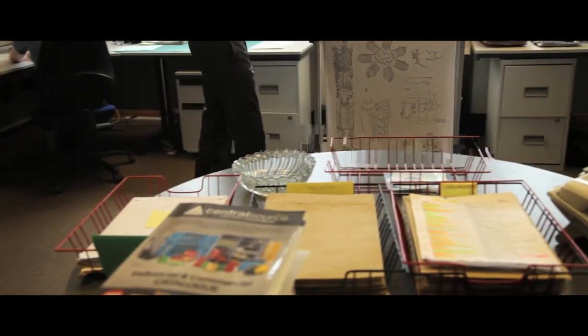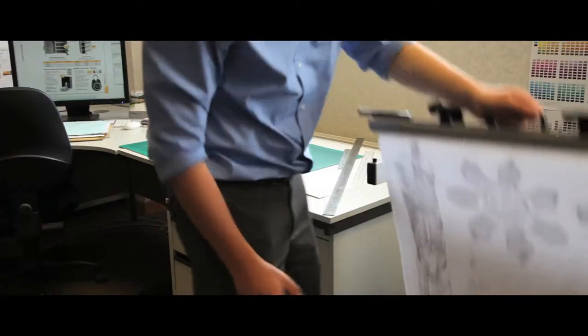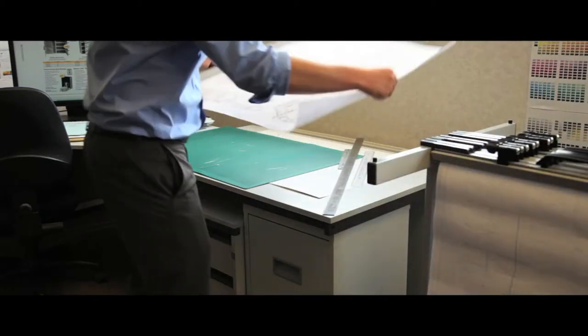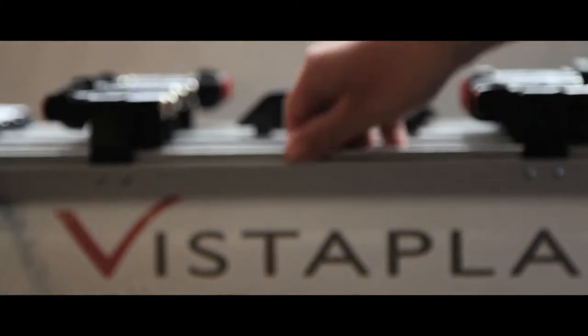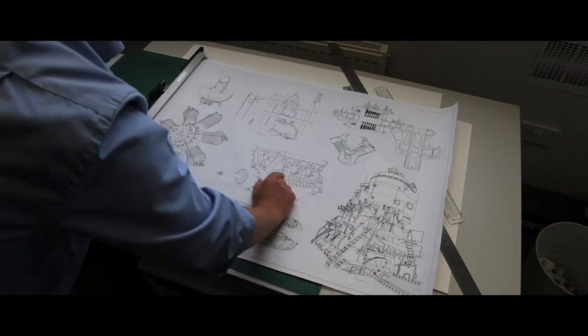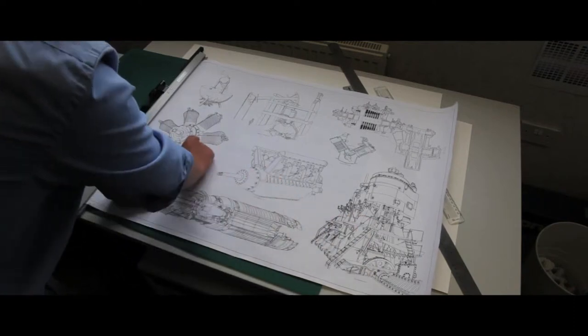Our high capacity trolley carrier maximises the number of drawings you can store per square metre of floor space and is easily manoeuvred around the office. Holding a maximum of 20 hangers, fitted with or without handles, it offers a capacity of up to 2000 sheets depending on paper weight and thickness.